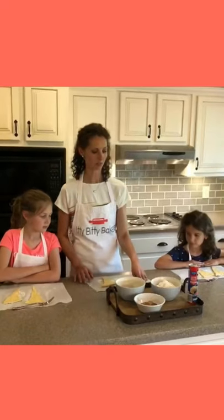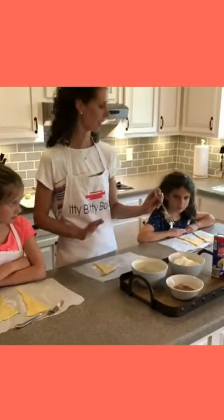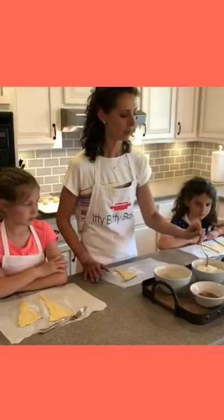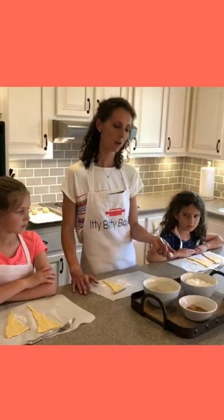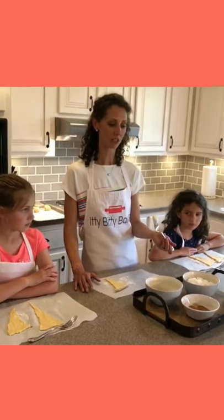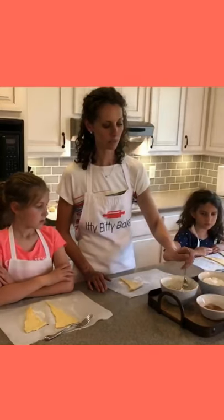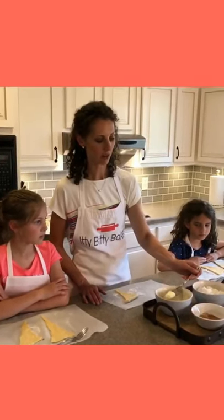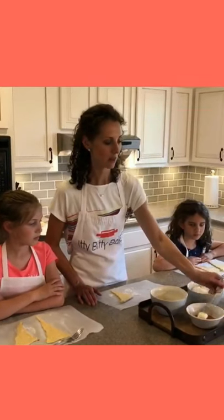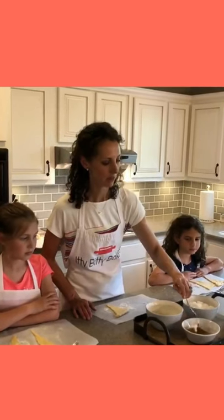The first thing you're gonna do is use a fork — we've all washed our hands — and you stick a marshmallow. For this recipe, the marshmallow represents Jesus's body. Then you're gonna dip it in butter, which represents the oil that was placed on his body, and then dip it in the cinnamon sugar, which represents the spices that were placed on his body.